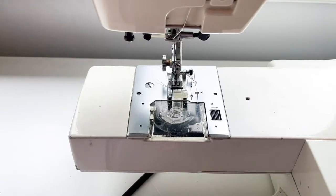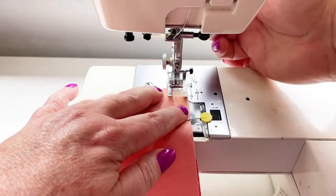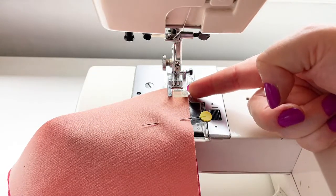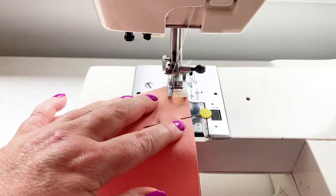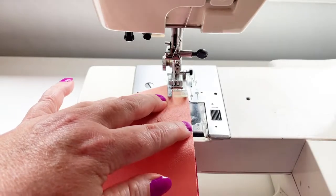Today I'm on a different machine — my regular machine is out for servicing. I've got my needle in the left hand position and the edge of my foot is at the one centimeter seam allowance. I'm just going to get started, with a little bit of reverse at the beginning.